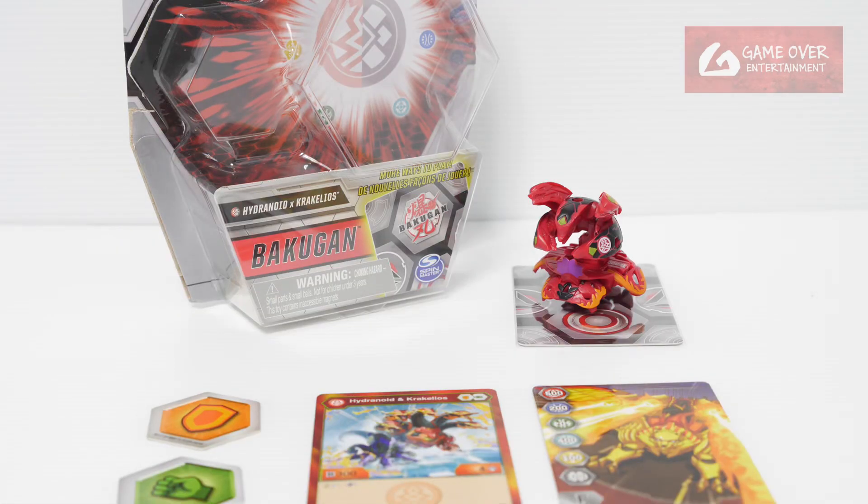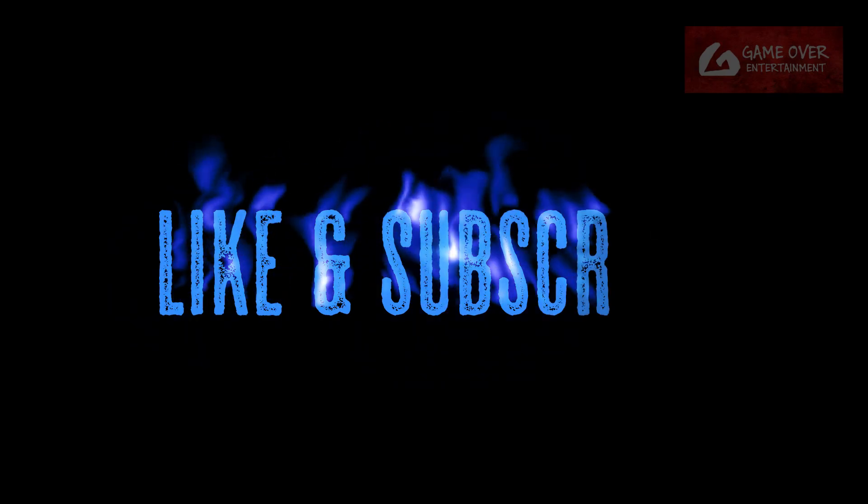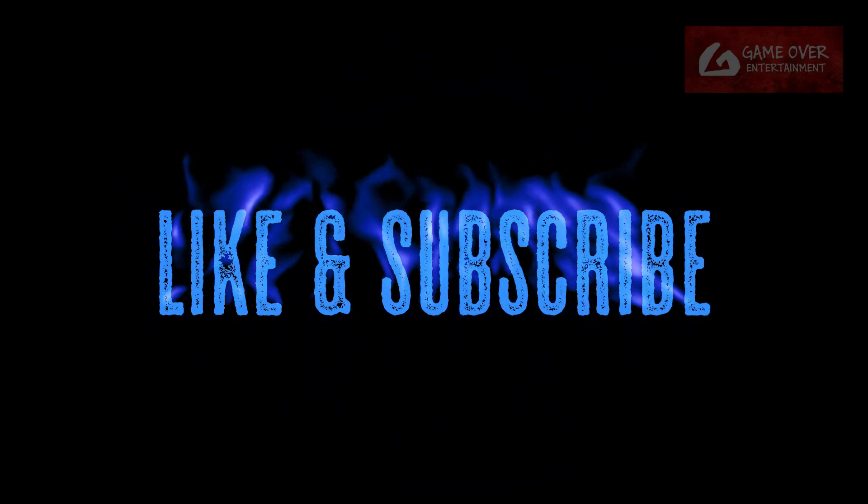Thank you for watching. If you enjoy this content, please click the like button and subscribe. See you next video. Thanks, bye!